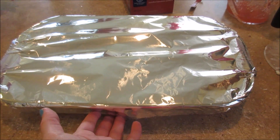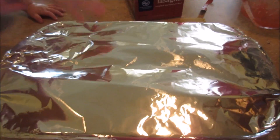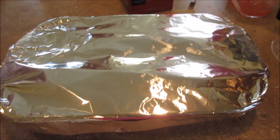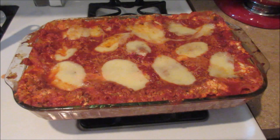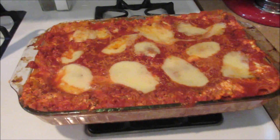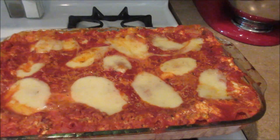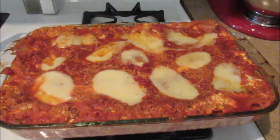Bake it at 350 for one hour, then remove the foil and put it back in for another 20 minutes, so it takes almost an hour and a half to cook. There it is — we're eating it with salad. It's overflowing a bit because I used more sauce than the recipe called for, which is also why I didn't need to add the full cup of water.